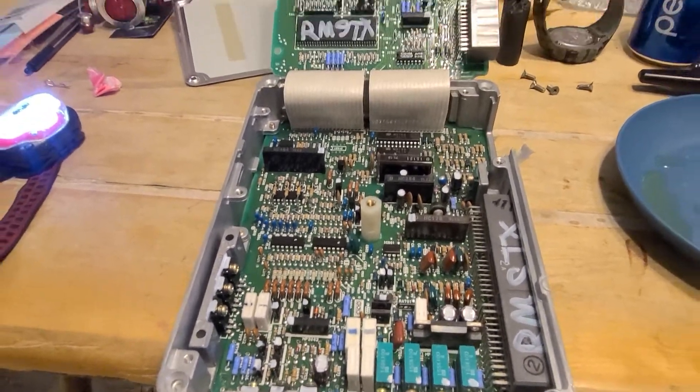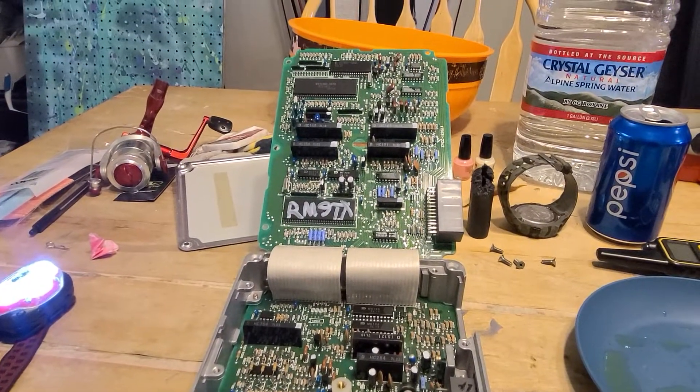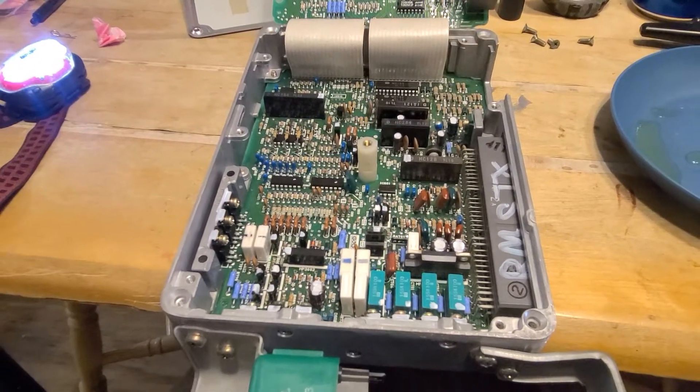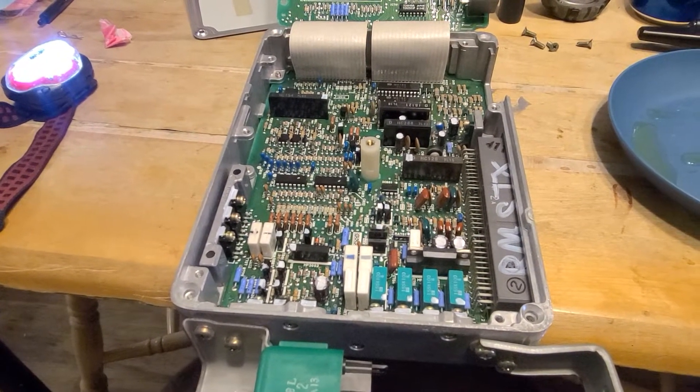I wanted to show everybody the inside of my rebuilt ECU from Relentless Motorsports. This is my OE ECU, the one that came factory with the car.